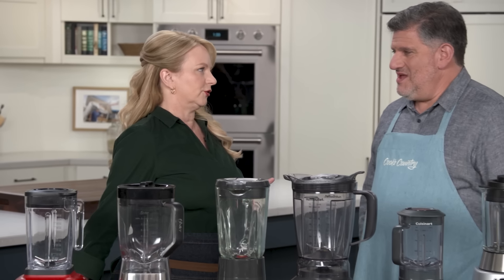Do you have to spend hundreds and hundreds of dollars on a high-end blender, all to serve you up a satisfactory smoothie? Well, let's ask Adam, because he's here to tell us more about inexpensive blenders.